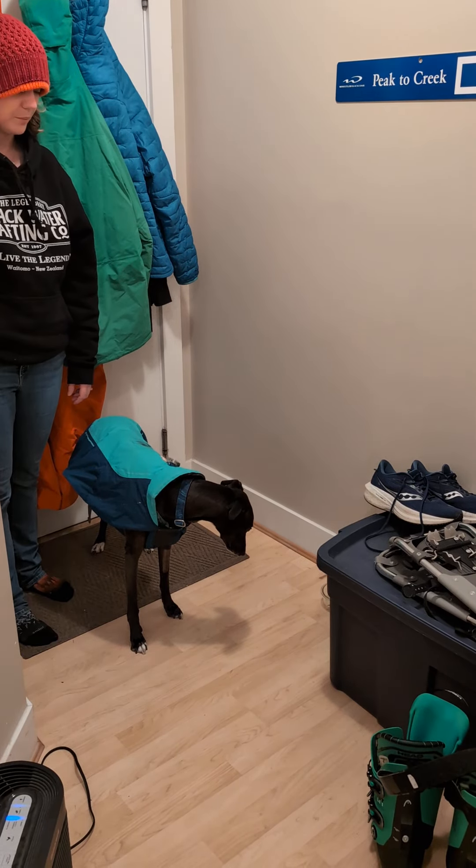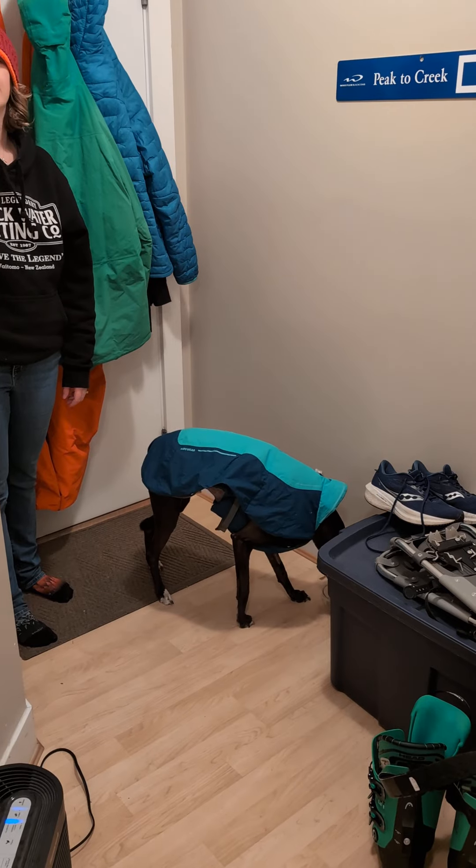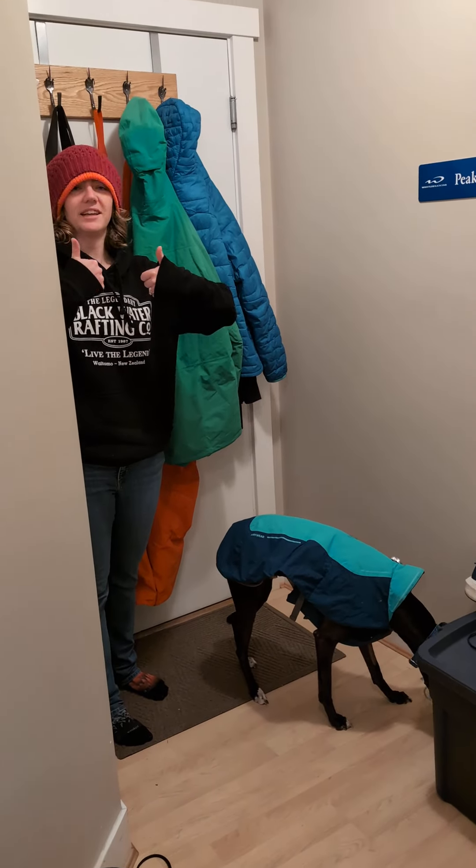When you're finished, stand up and say 'break' and let him go get the treat, and you're all done.